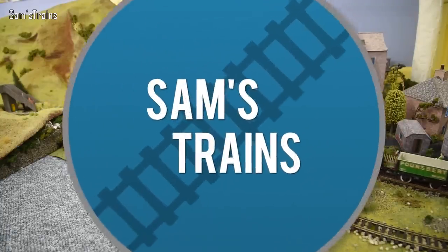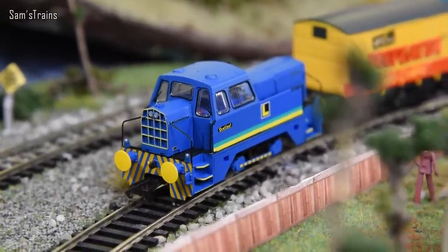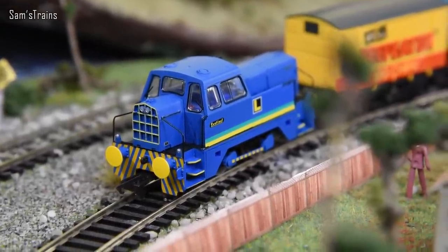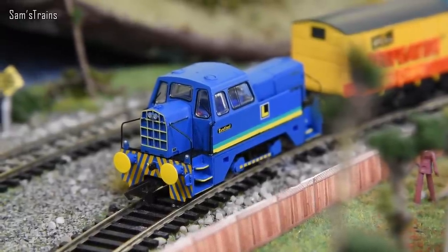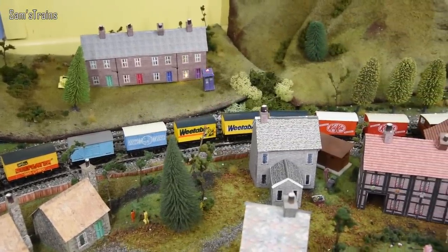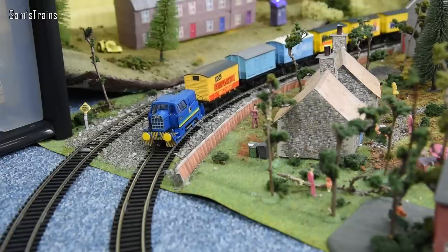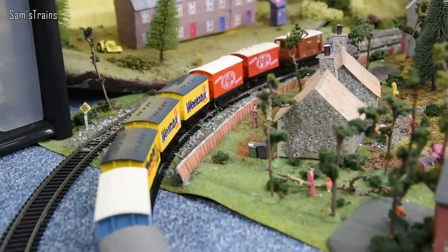Now this next one might surprise you because not all 040s are steam. This one is actually a diesel - it's known as a Sentinel, designed for shunting. The company that made these in real life, the Sentinel Wagon Works, did make some steam locomotives too, but this one is one of the diesels. It has got a good goods train with all sorts of different box vans, and you might recognise some of those brands. It's a Hornby Sentinel and it's a really good runner - it does a great slow speed.